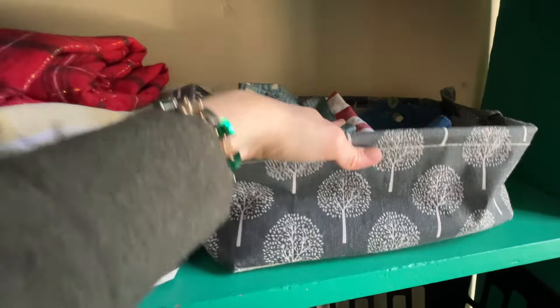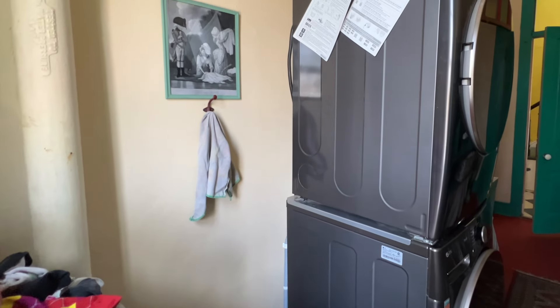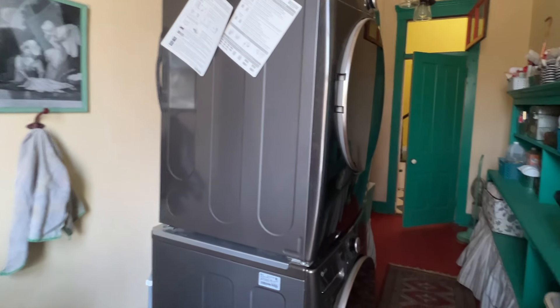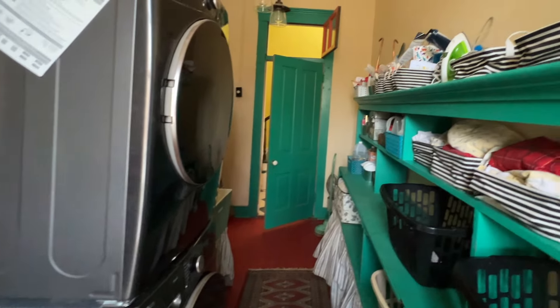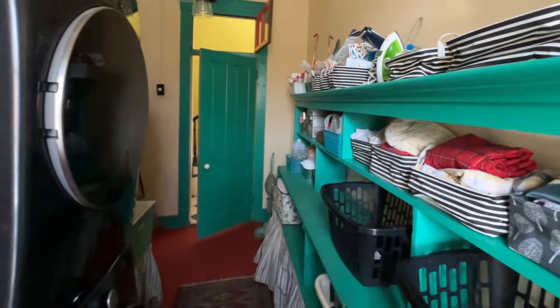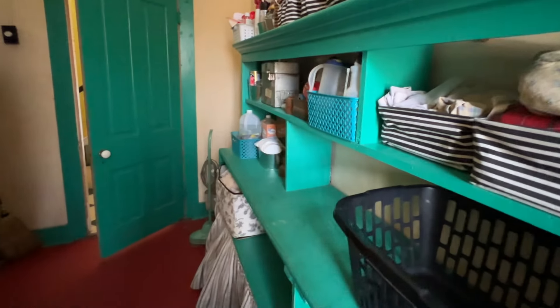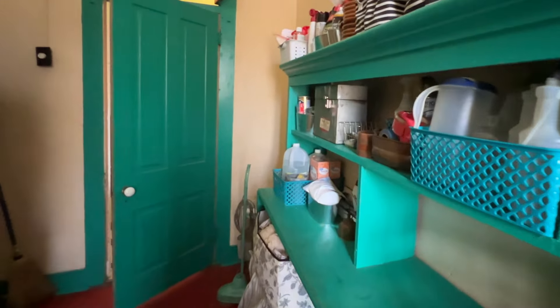I just cleaned out a lot of the linens in here because it was getting really crowded. I kept only what we really use so I can grab things quickly. Up here I also keep the iron, the steamer, shoe polish, and medicine for our cats. So it's a great utility room slash housekeeper's closet — it has a lot of different functions.